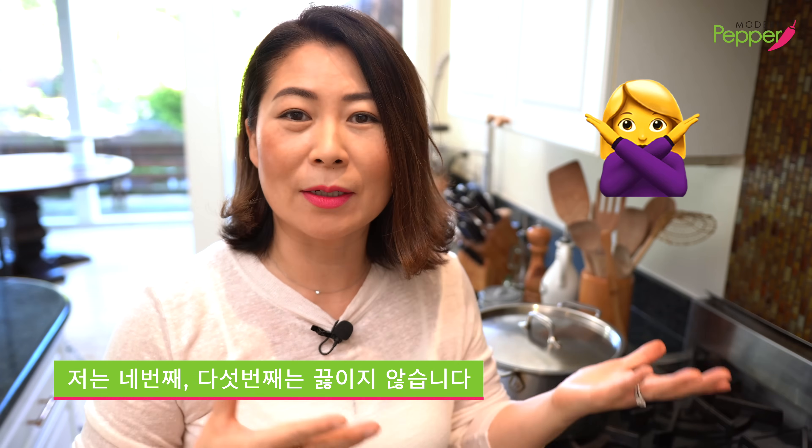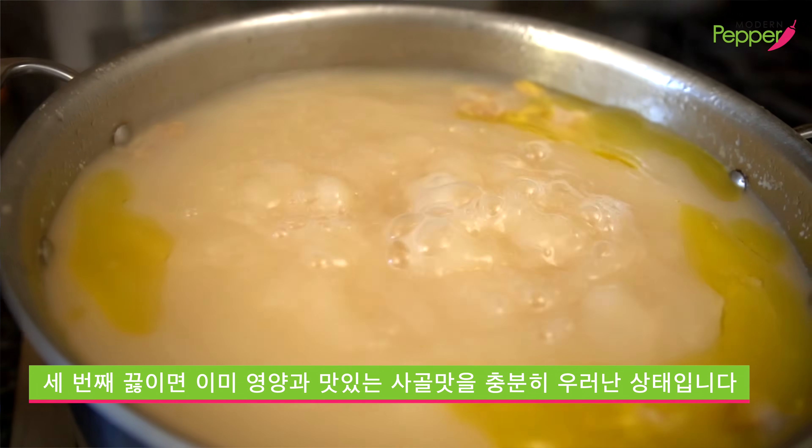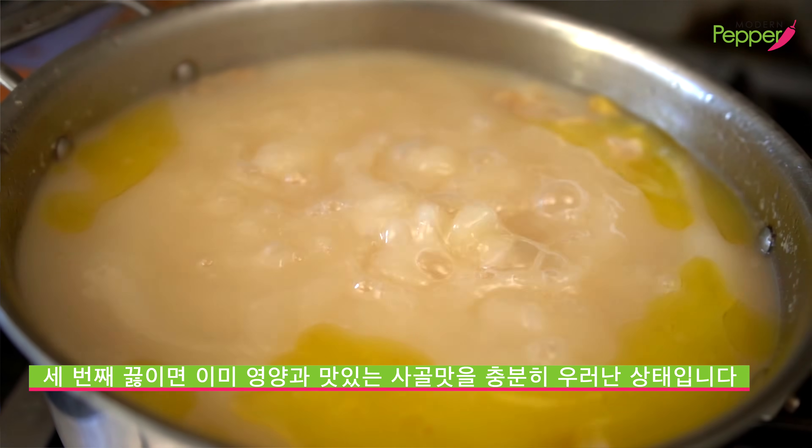Some people will go to a fourth, fifth, or sixth brew — I personally don't. Because my mom and my aunts tell me that by the time you get to the third brew, you've already extracted all the yummy flavors from the beef bones, as well as most of the nutrition. So I always stop at the third brew. But if you want to go on more, it's up to you.